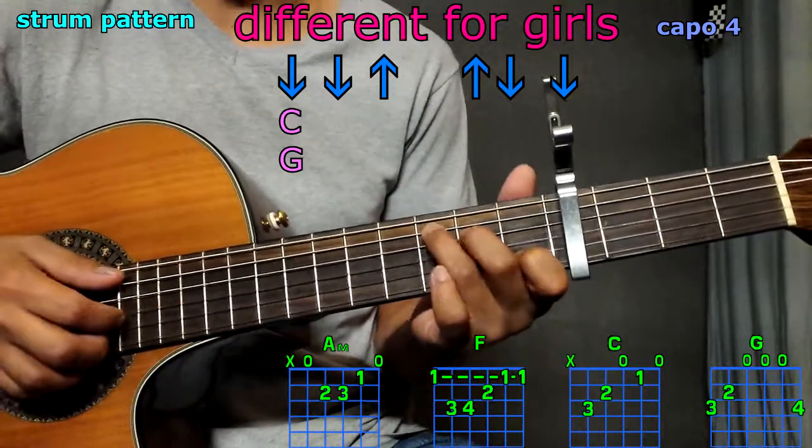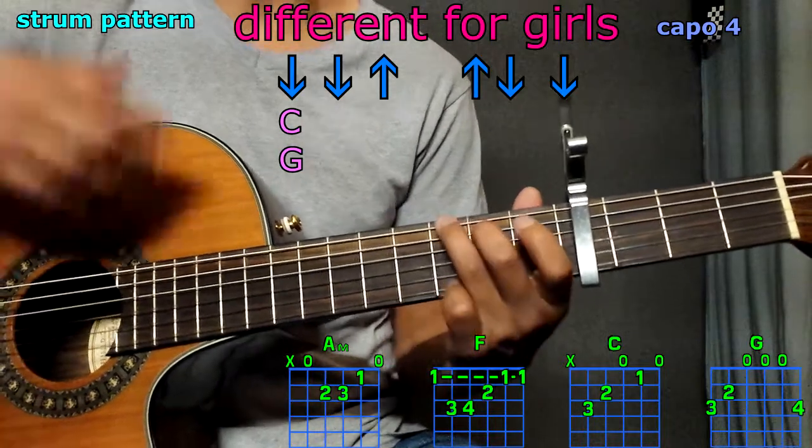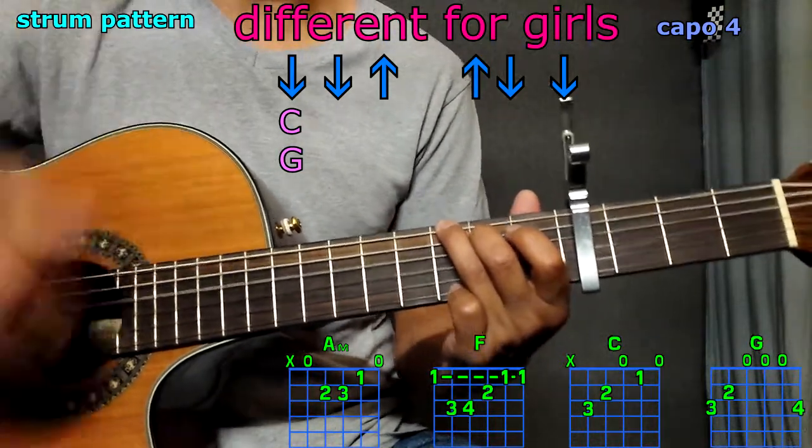And that's going to be per chord. For example, C: down, down, up, up, down, down. Or G: down, down, up, up, down, down.